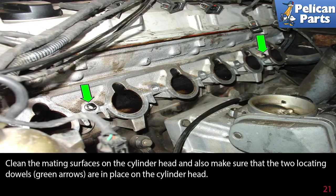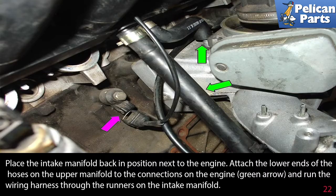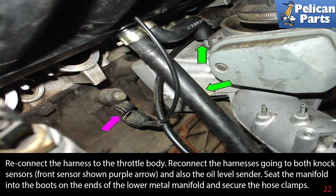Clean the mating surfaces on the cylinder head and also make sure that the two locating dowels, green arrows, are in place on the cylinder head. Place the intake manifold back in position next to the engine. Attach the lower ends of the hoses on the upper manifold to the connections on the engine, green arrow, and run the wiring harness through the runners on the intake manifold. Reconnect the harness to the throttle body.